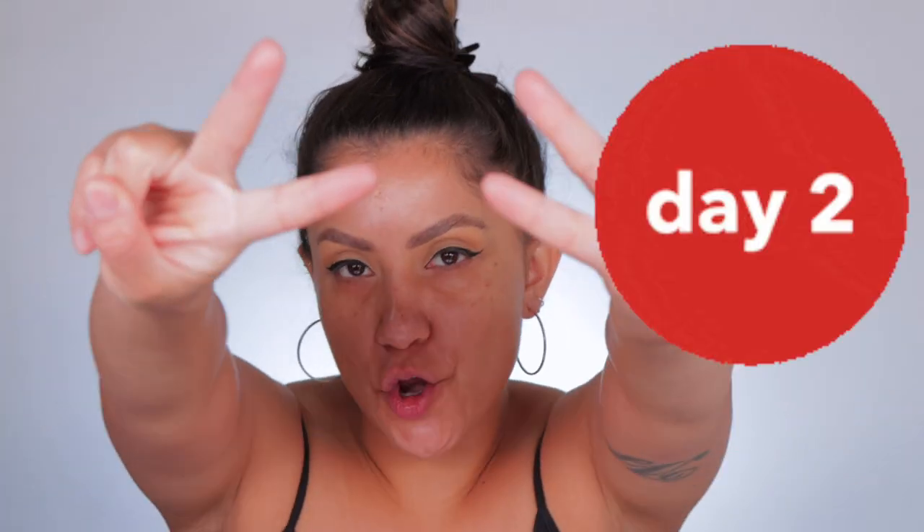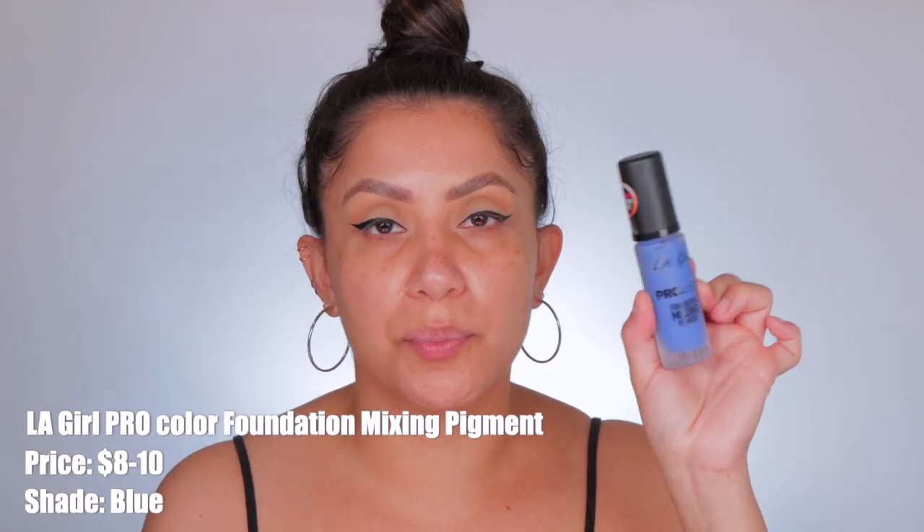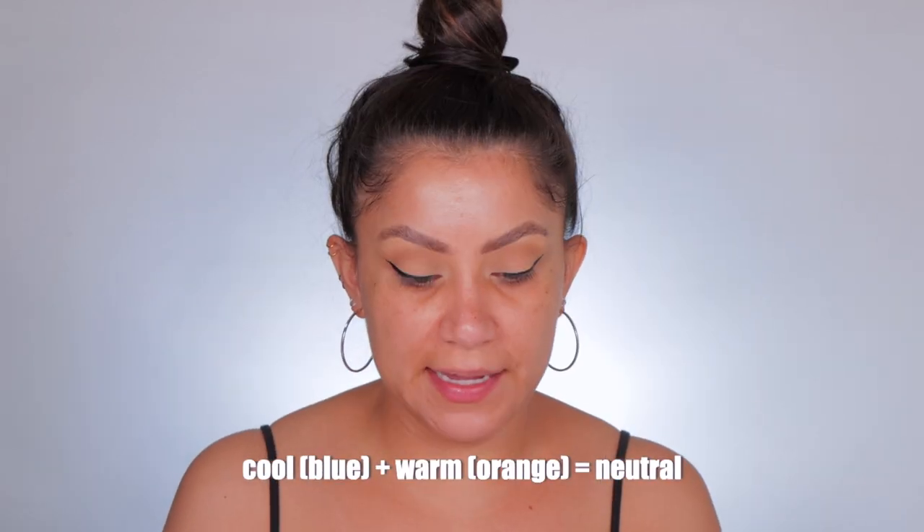Good morning guys — day two. My skin is prepped, I already moisturized and put sunscreen on about 15 minutes ago. I was thinking about yesterday's Oompa Loompa situation — I have this color pigment from LA Girl, the blue one, which will cool the warmness of the foundation down. What I really like about it is it does not change the texture of the foundation. Blue is cool, the foundation is warm, so we're essentially going to make a neutral shade.